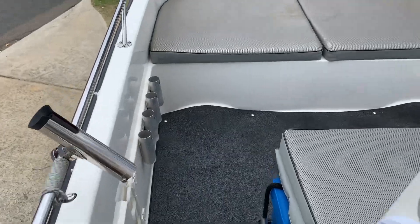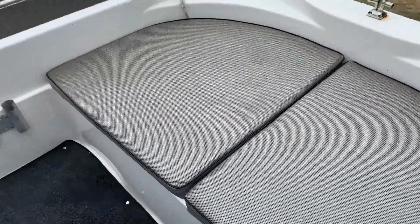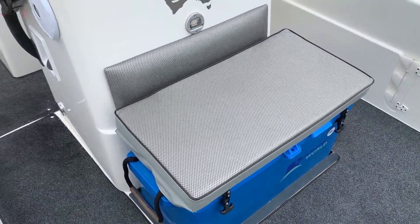Walk down the sides to a really big bow area — perfect for lounging around, cruising around the canals, or heading offshore. If you want to stack your cray pots up there, just take the cushions off. There's also an esky in front of the console.